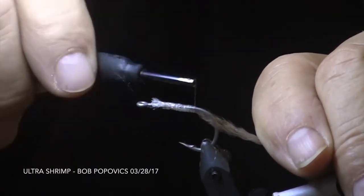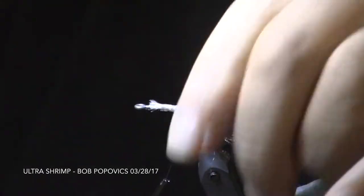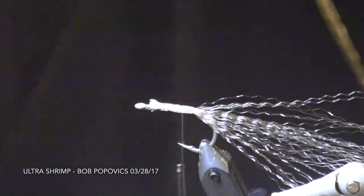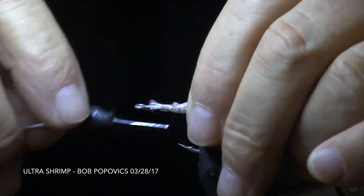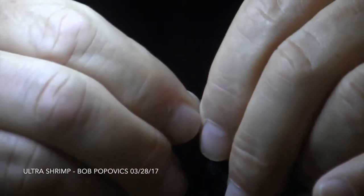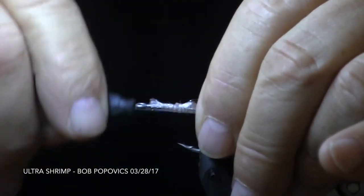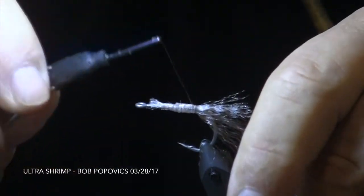Splitting it around the hook pin will force the fibers to naturally want to point in a downward direction. The second bunch of Ultra Hair is attached roughly even with the hook point, and is then secured to the top of the hook so that it points directly out the back of the hook.